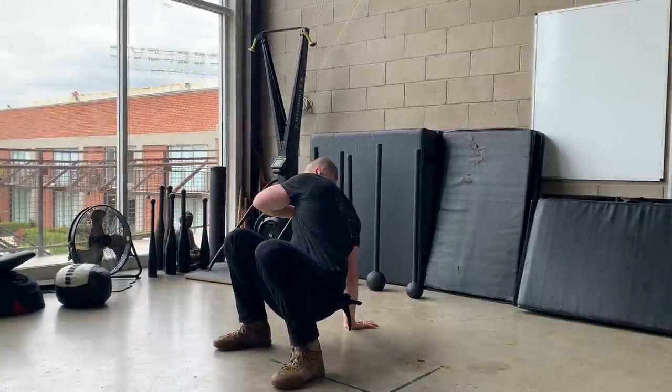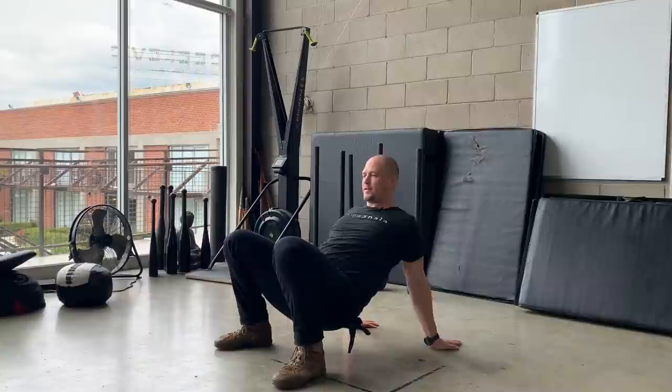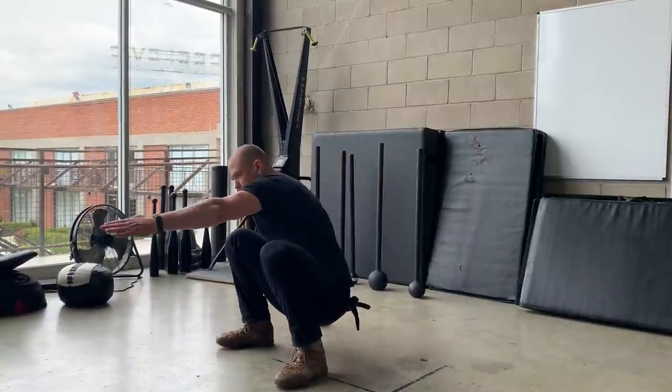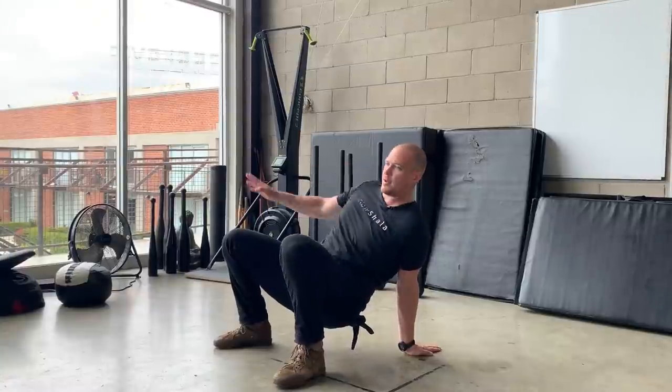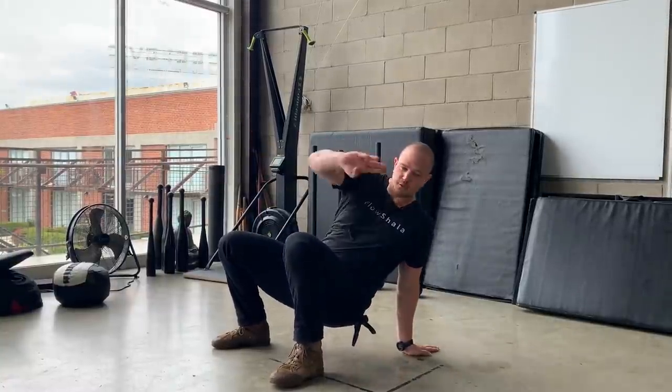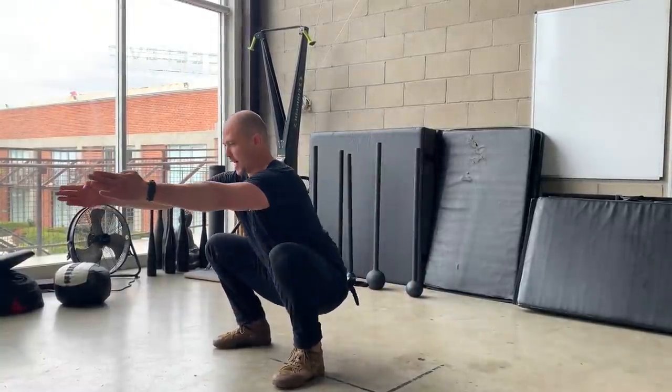Other side — right, left, left, left, right. Change side. Left, right, right, left.